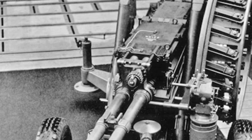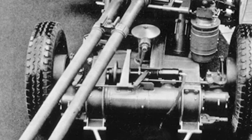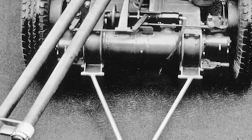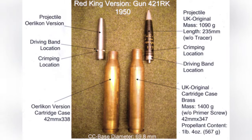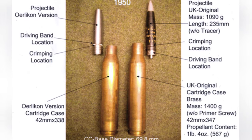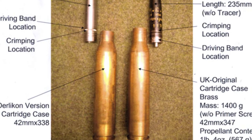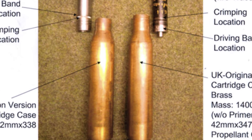Whether it is Red King or Red Queen, their failures were not accidental. Looking back from today's perspective, anti-aircraft guns have never been phased out of history, but they have evolved towards self-propelled and intelligent development. There is not much room for improvement in the performance of 40mm level anti-aircraft ammunition; the focus of improvement is mainly on accuracy and reaction speed.